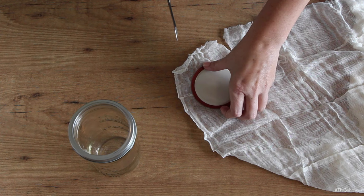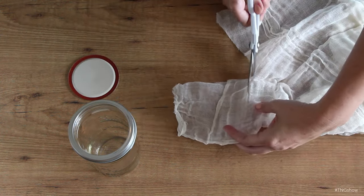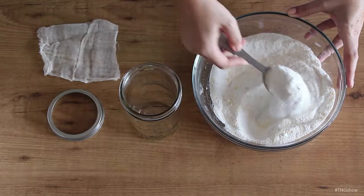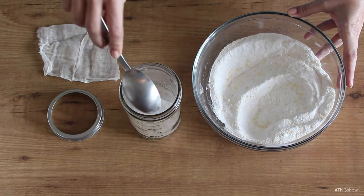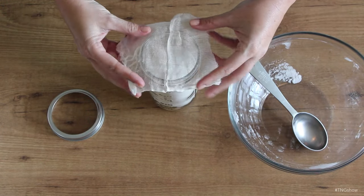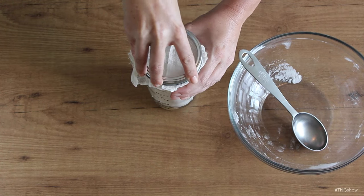If you'd rather use a cheesecloth lid, all you have to do is cut a square of cheesecloth that's large enough to cover the top of your jar. Now just fill your mason jar with some of the deodorizing mix and then place the paper shaker or the cheesecloth on top, and hold it in place by screwing on the jar ring.